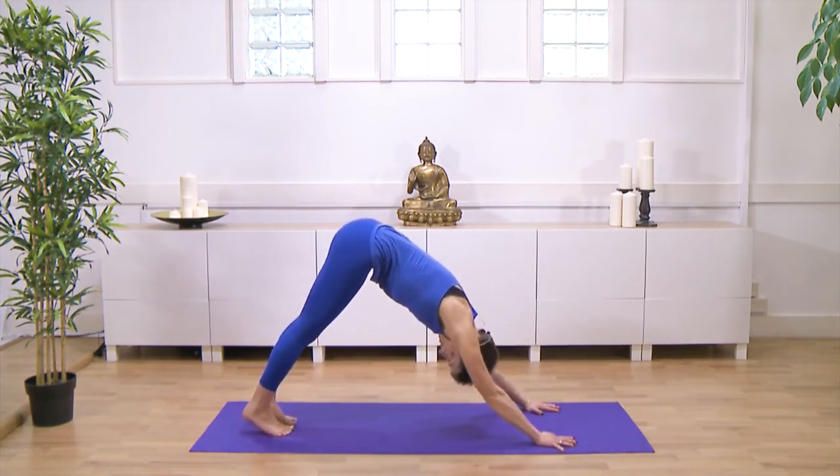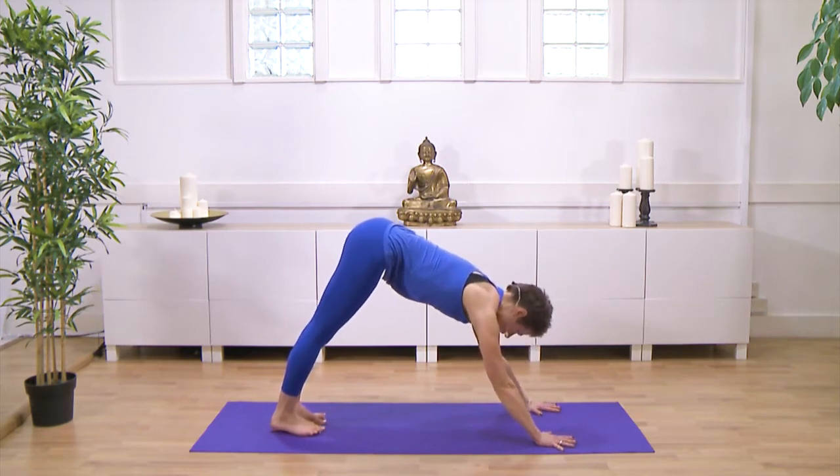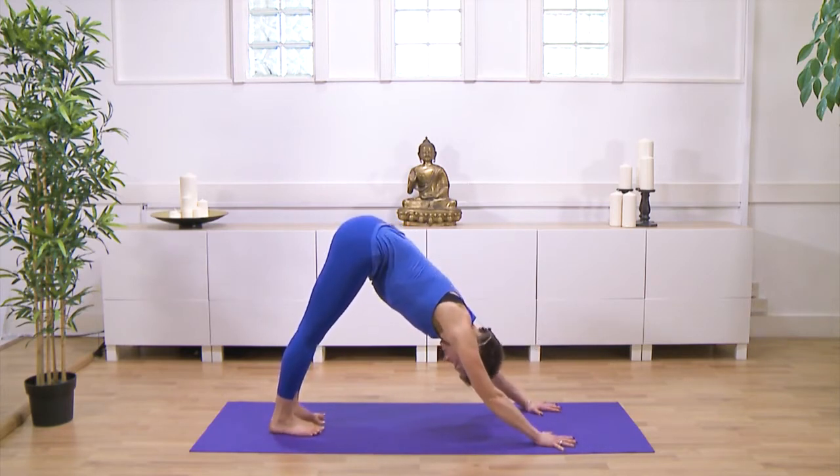Tuck your toes under and reach your sit bones up and back. You might need to walk your feet in a little bit. Your hands are shoulder-width apart or a little bit wider, your feet are hip-width apart.